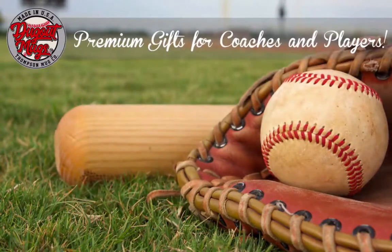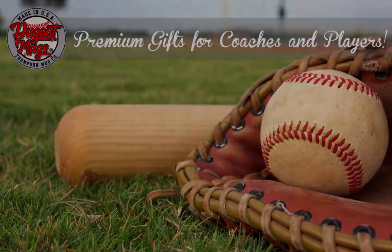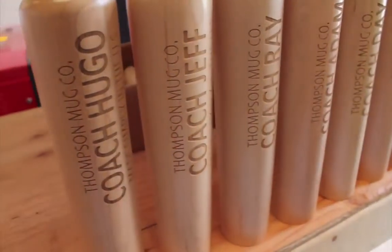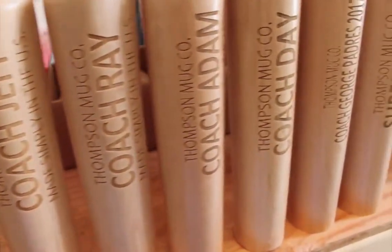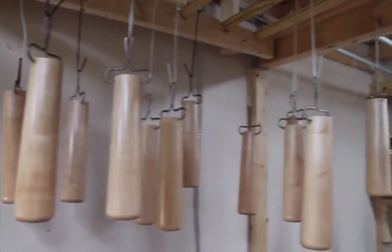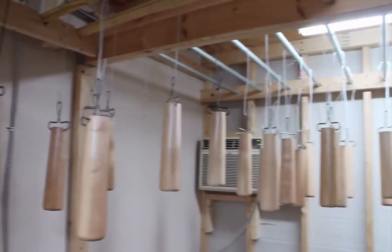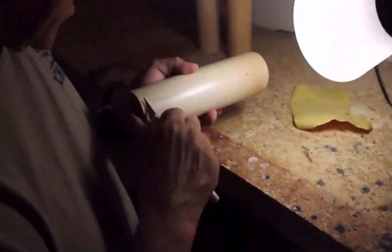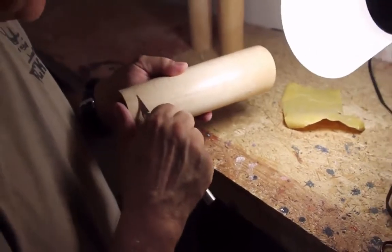Dugout Mugs — premium gifts for coaches and players. Dugout Mugs are baseball bat drinking mugs and make an amazing gift idea for players and coaches. There's no better way to tell your coach or favorite player that you appreciate all their hard work and dedication than by giving them a handcrafted, personalized baseball bat mug from the Dugout Mug Company.